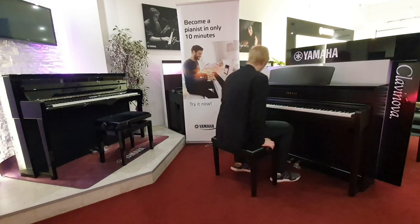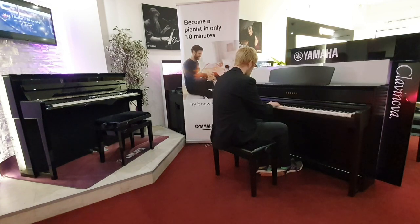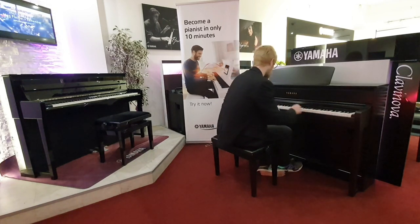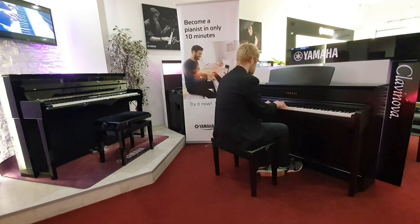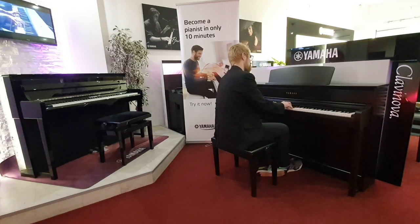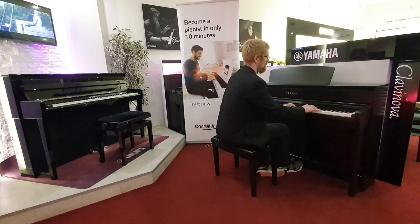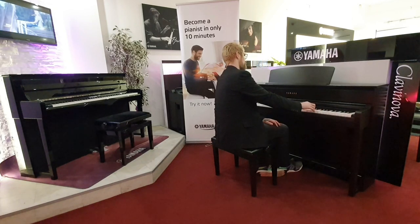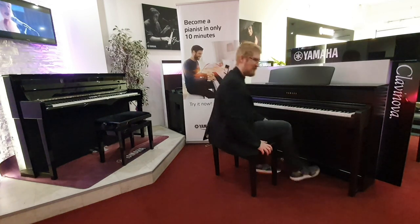I'm going to run through a little bit of sound so you can hear what it sounds like. This is the CFX sample. It's an absolute joy to play.